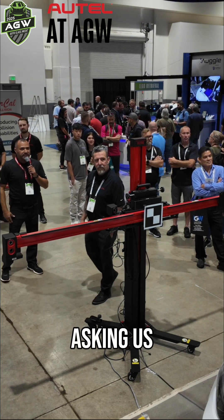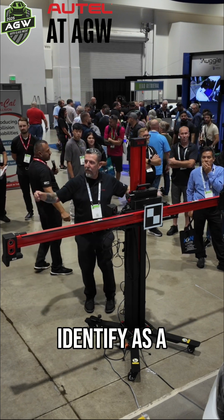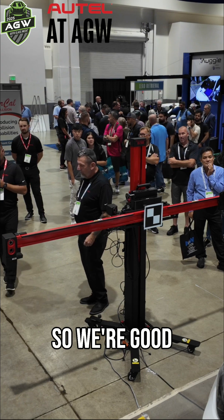Now it's asking us to make sure that there's nothing behind the target that will be identified as a target. So we're good to go.